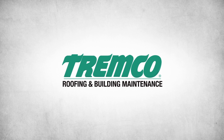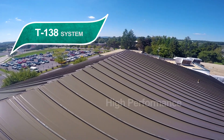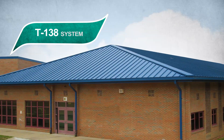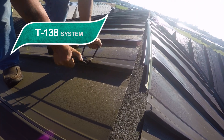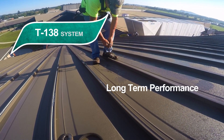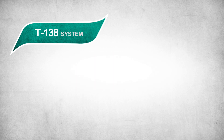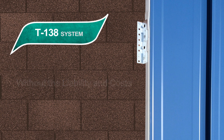Tremco Roofing and Building Maintenance. The T138 system offers high performance for decades with minimal maintenance, while enhancing the image and curb appeal of new and existing buildings, engineered to provide the perfect fit for leak-free protection and long-term performance. This innovative system from Tremco Roofing installs directly over shingles without the liability and costs associated with tear-offs.